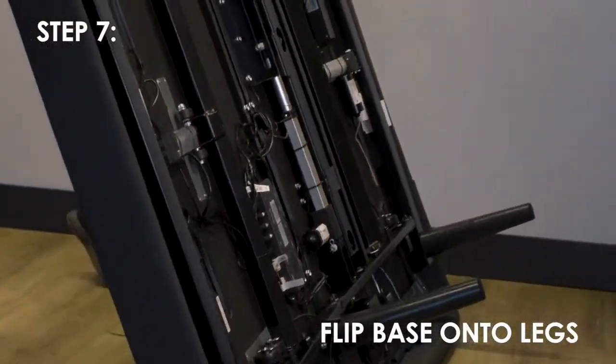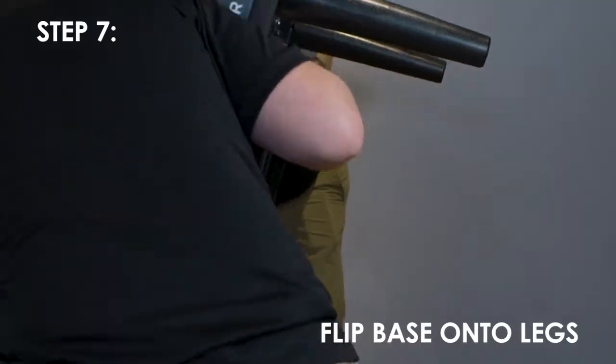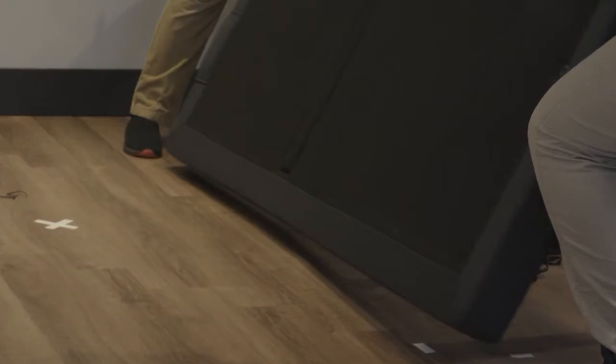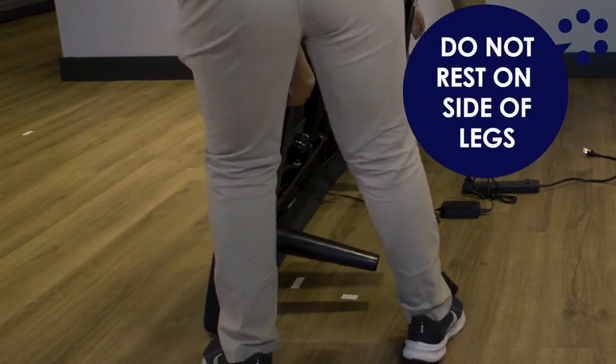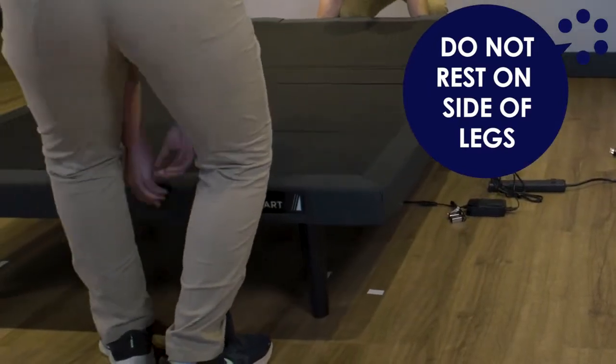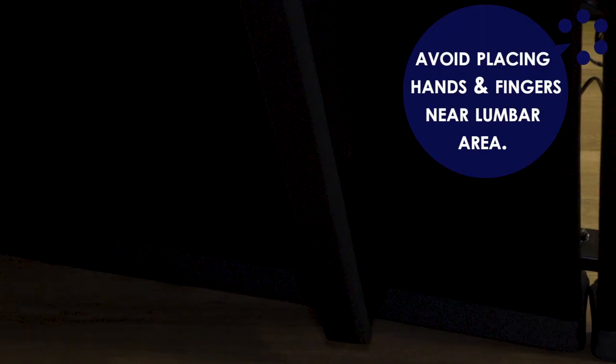Carefully flip the base over onto its legs. It is very important that two people are used to flip and move the bed base. Do not drag it across the floor. While flipping, please do not rest the base on its side where it is partially resting on the legs, as excessive pressure may damage the legs. Avoid placing hands and fingers near the lumbar area as the lumbar mechanism may slide in and out as the base is flipped.